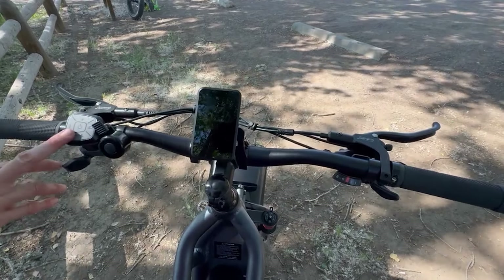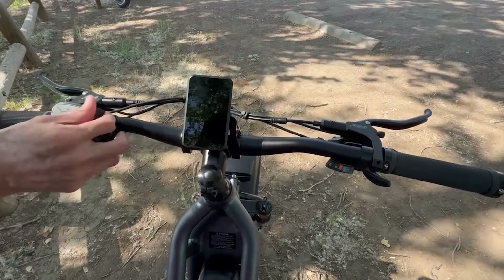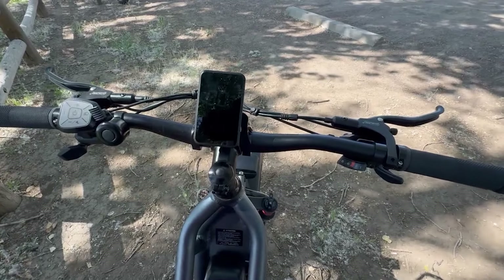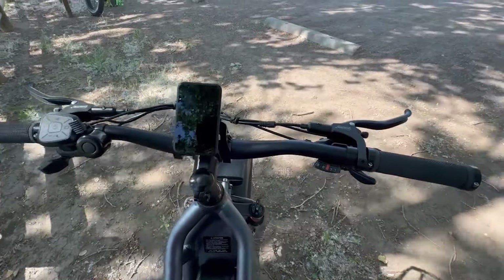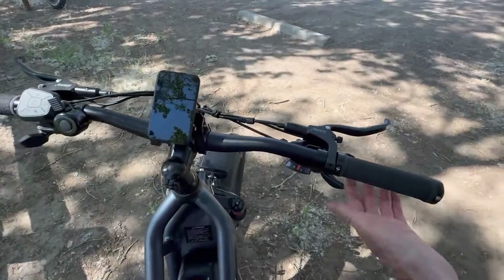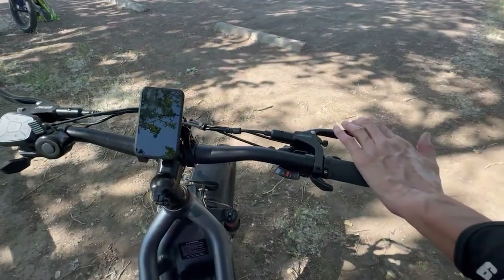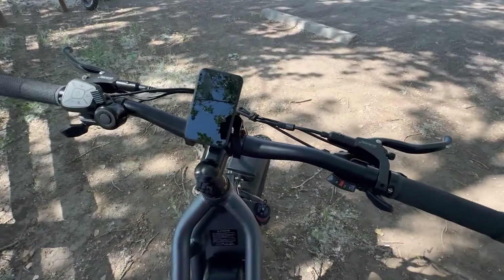We have your control cluster here, then a bell, and a really nice color display. To the right, we have rounded grips, Shimano 8-speed, paddle trigger shifters that are really crisp, and your DY Island hydraulic brake levers.